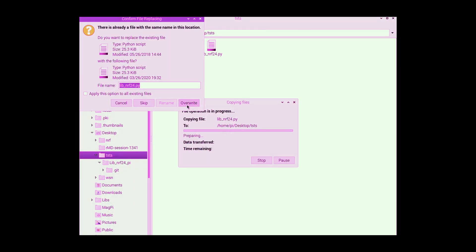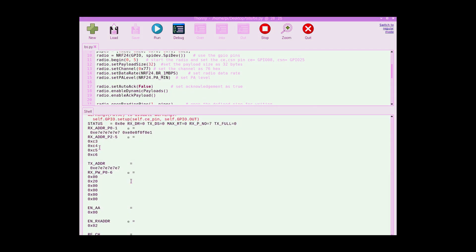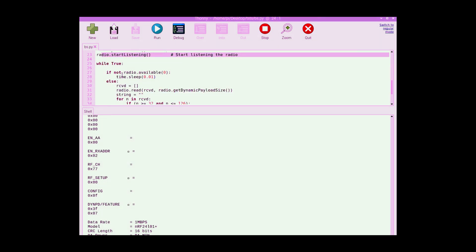It asks if we want to overwrite — yes, overwrite. Now we have the new library. When we run the code again, it works. It prints all the radio information and then stops, waiting because there is no packet coming from the transmitter yet.